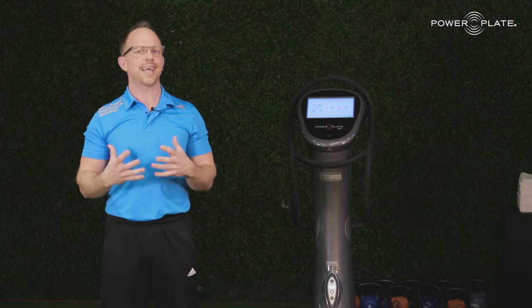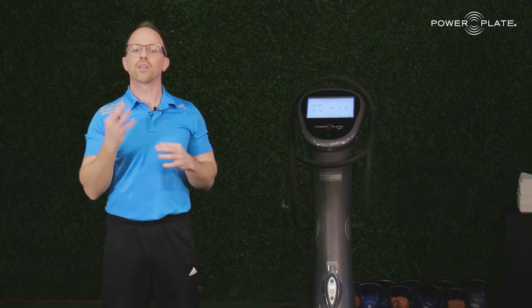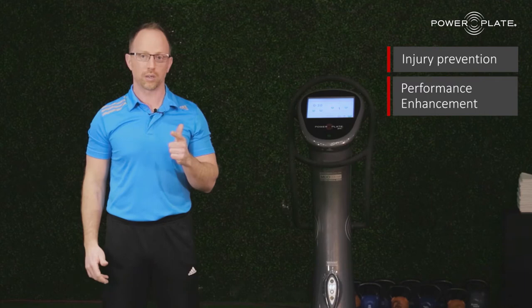Before we get to the methodology we need to understand some of the scientific learning points so we can apply it. Number one: anything you can do authentically on the earth, simple or complex, any movement can be done on the PowerPlate to enhance that movement. We have a three component training system — we call it our Essentials — and the key is that when we use this product it is an authentic environment for injury prevention, performance enhancement, and rehabilitation.